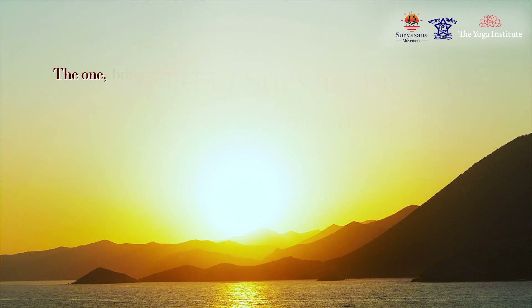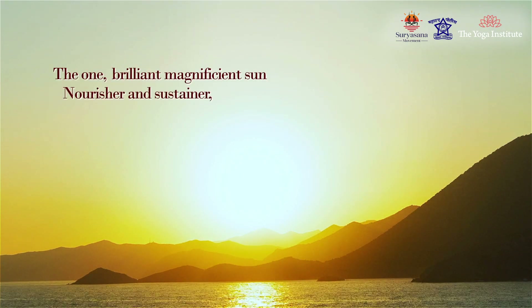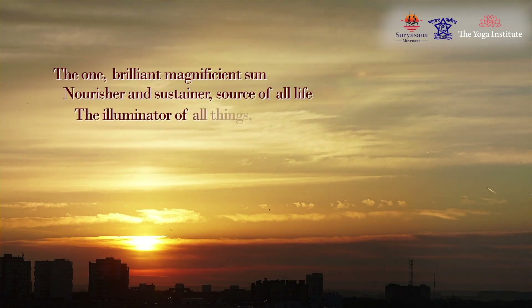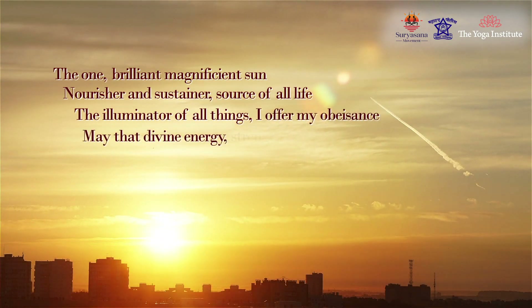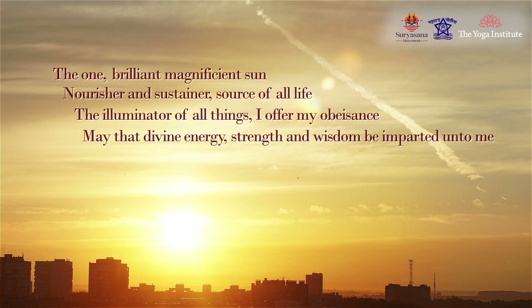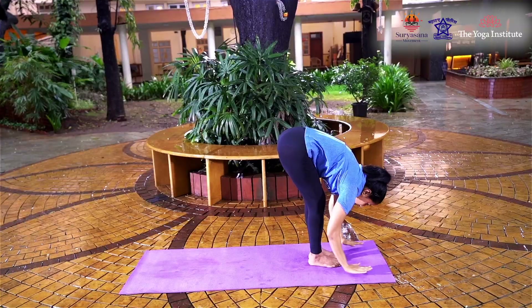The one brilliant, magnificent Sun — nourisher and sustainer, source of all life, the illuminator of all things — I offer my obeisance. May that divine energy, strength, and wisdom be imparted unto me.